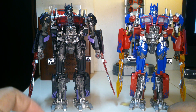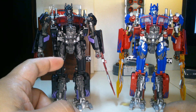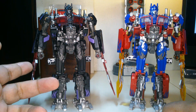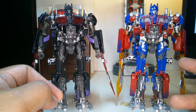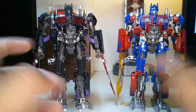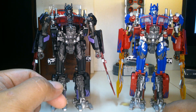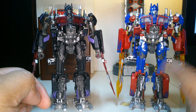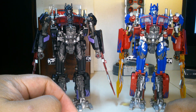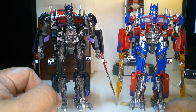There you go guys — unboxing of the Star Leader TW-1022B Black Nemesis Prime, compared to the Optimus Prime, same version 3. They're all version 3, and the white one is coming — that's Ultra Magnus — I'm still thinking who to order from, maybe GG Toys or Hobby Wang. We'll see.